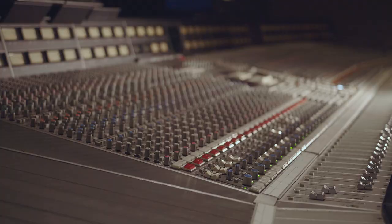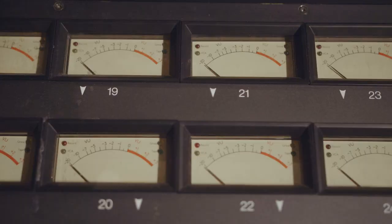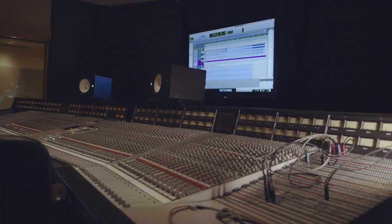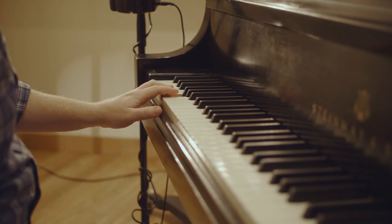However, halfway through the recording process we lost one of the KM 84 mics, so I ended up using only one — and honestly I don't even know which one. The goal there was to capture the mid-range of the piano: one centered, focused point. MediaTek has this beautiful old SSL console. I don't know my way around a console as well as I should — I'm more used to microphone, preamp, converter, computer — but we got some great sounds out of the board.